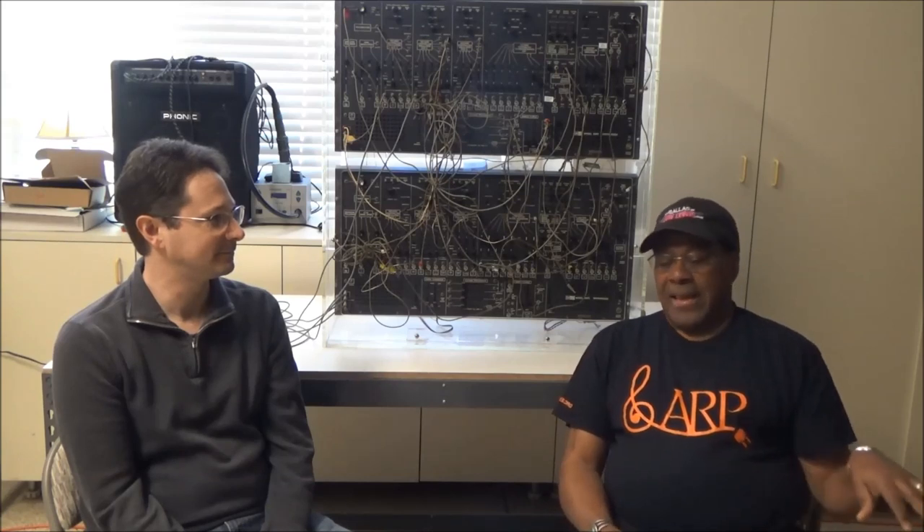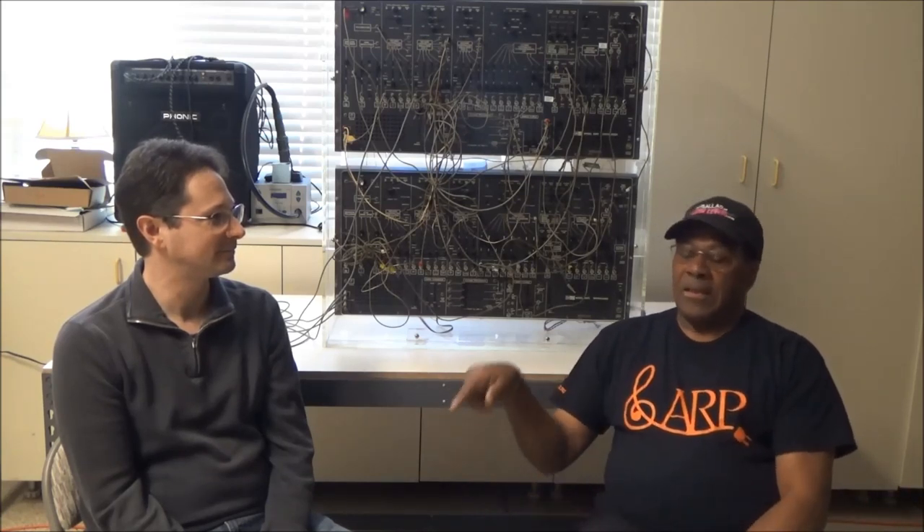At the next NAMM show, which was 1972, that's when we brought the ARP 2600 and a soloist — this was before the pro soloist, you had a light one. Yes, I still have that one. Only thing that was limiting for me is that you could only get one note at a time out of the keyboard that powered it, so it was a little frustrating.